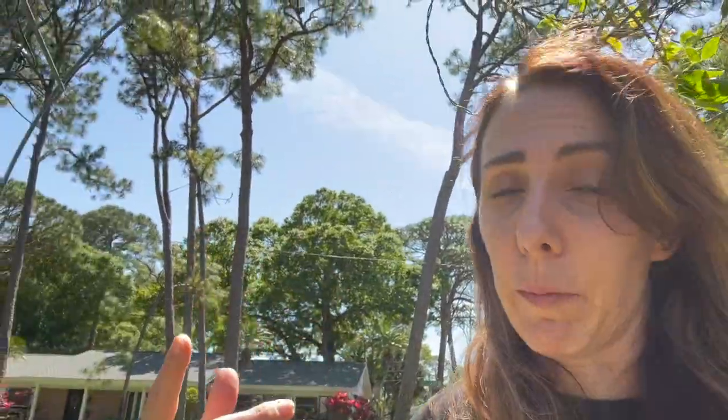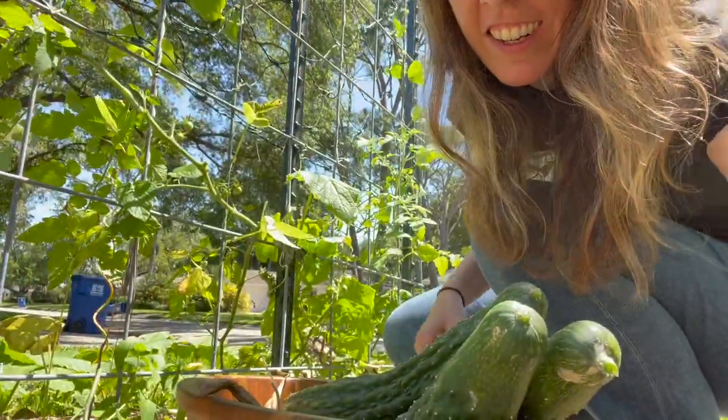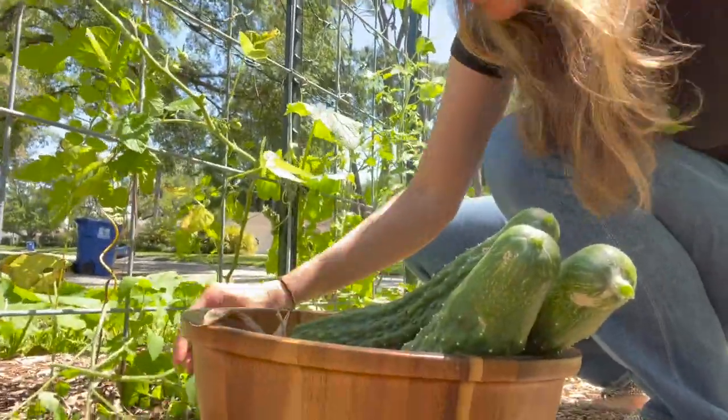The longer you leave them on the vine, the easier it is to take them off. Oh hi, Gulf Fritillary — you guys hang out here for a minute. I'll keep working on getting these beans in.